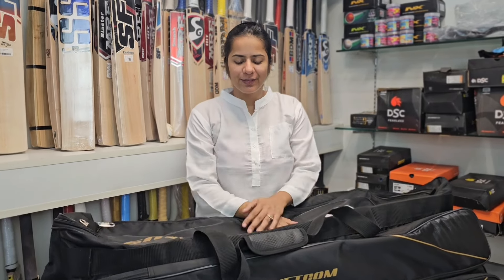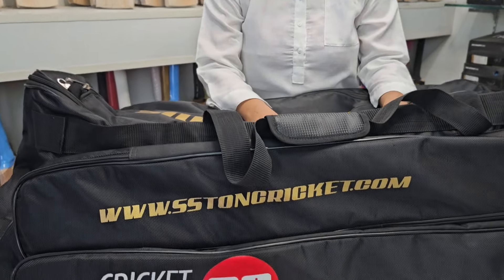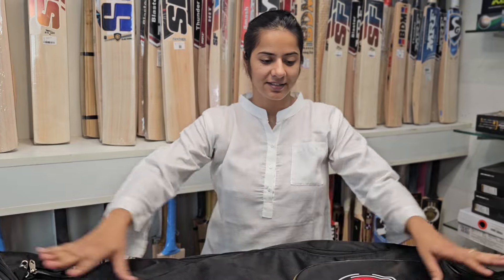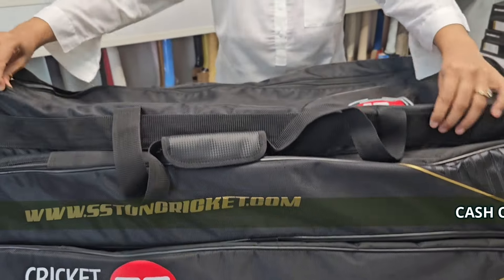Hello everyone, welcome back to Kashmizilobags.com. Today I am going to show you something really very exclusive that you must have never seen before. I am having a cricket kit bag — you can see on the table top — this is the cricket kit bag of SS brand. The name of this particular model is Maximus, and you can see the spacious cricket kit bag that I am having here.